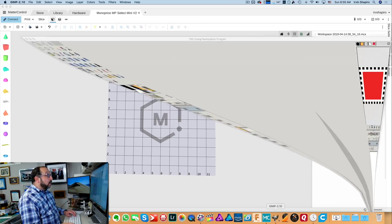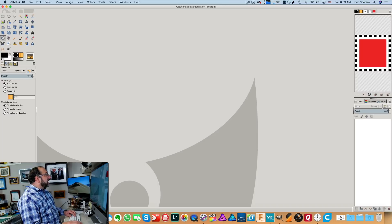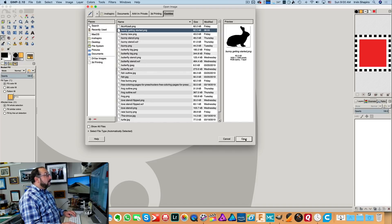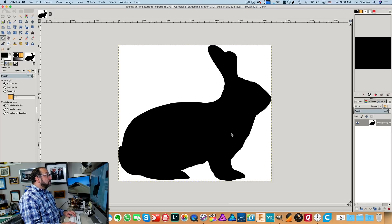We're going to open up GIMP. It looks very complicated at first — there are many many icons — but we're going to simplify this. We're going to go to Open and open our bunny. Now we want to convert this from a black solid to an outline. I'm going to show you a way that was intuitive to me. The first thing we're going to do is click on these three colored dots — green, red, blue — that is a tool that will select by color.